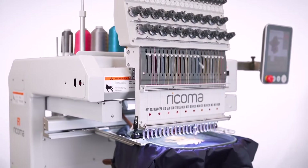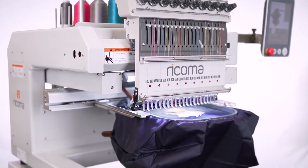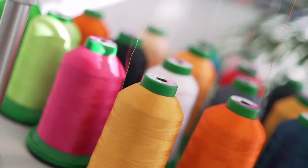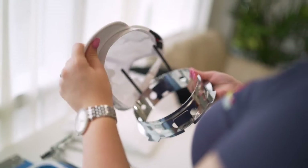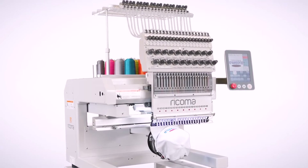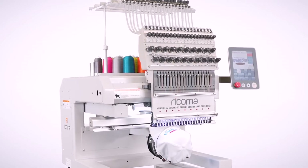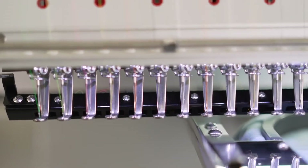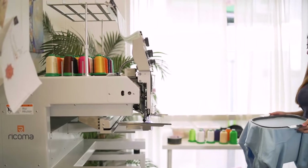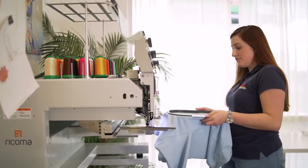Today you can achieve even more with your embroidery business — more power, more creativity, more productivity, more success — because more is more with Rekoma's newest embroidery machine, the MT2001. The industry's very first and only 20-needle embroidery machine, designed with entrepreneurs in mind, this 20-needle single head is the perfect machine for starting any apparel decorating business.